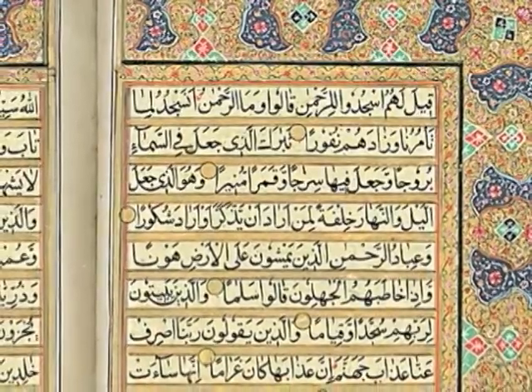Akbar the Great commissioned books to be made to contain information about all the philosophies he encountered in the house of worship.